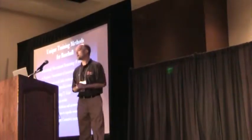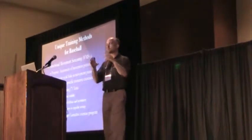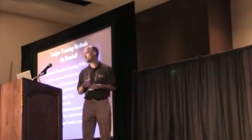Functional movement screening — I love this, Gray Cook, great stuff. If you're not familiar with it, it's a method of assessing movement patterns. We're trying to locate the weak link. You can be super strong, but if there's some weak link in the chain, you're not going to execute and exhibit the power that you potentially have.